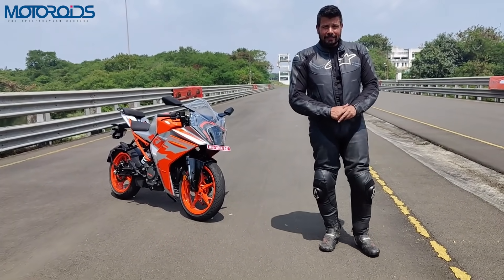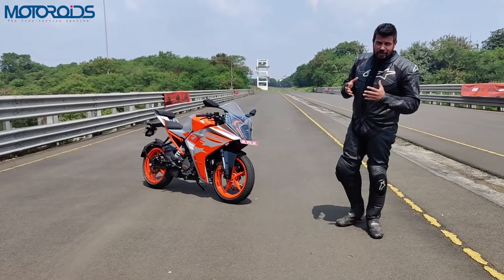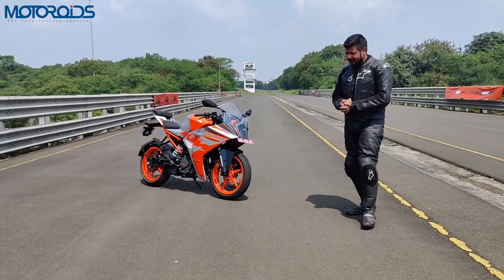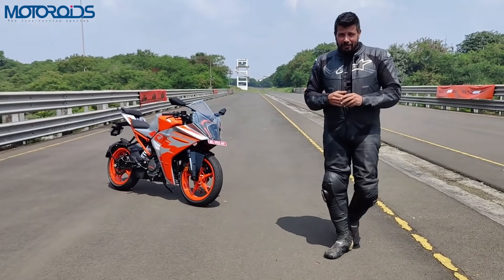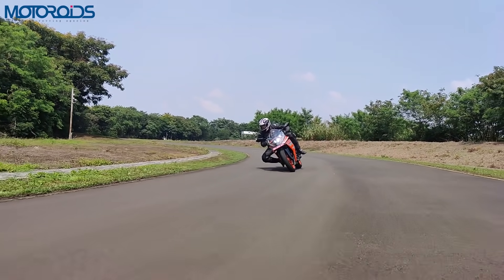Hey guys, welcome to Motoroids. My name is Amit. This is October and we are literally being scorched in this sweltering October heat. So while this month is hot, probably not as hot as the all-new RC200, which has received a slew of changes.